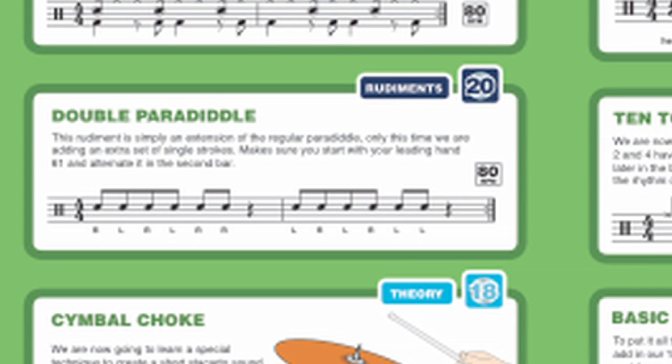We're now going to look at a new rudiment — it's called the double paradiddle. The double refers to the fact that we have two sets of single strokes, followed by one double stroke. Look out for the quarter note rest on beat 4. The second bar is the same idea but starting with your following hand.